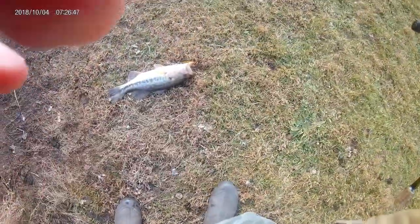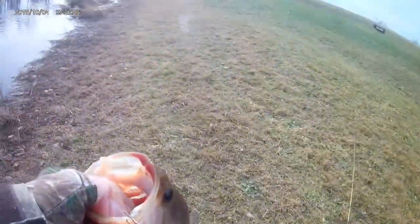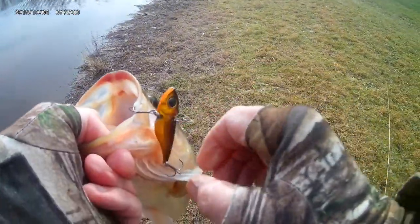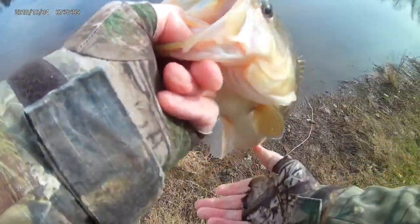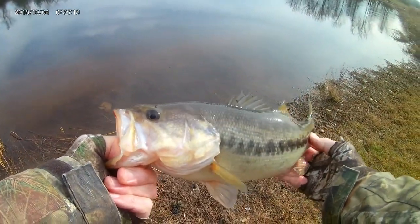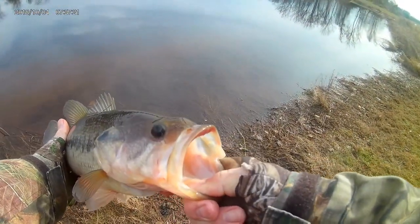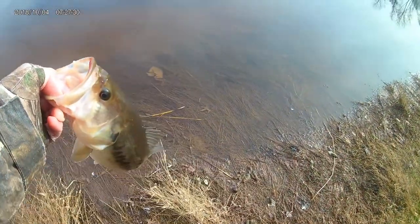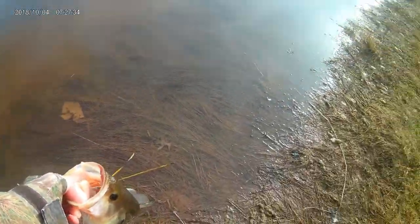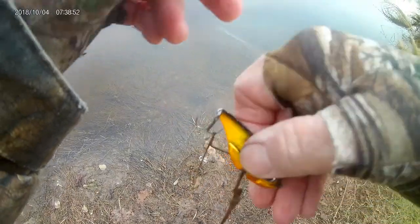All right, bass number two — no giant, but hey, it is December and we're catching some fish. Another nice one on the Damiki vault, a couple pounds. Very pretty winter bass — boy, they got the lipstick going on. All right, winter bass fishing in 42 degree water. I like it a lot.